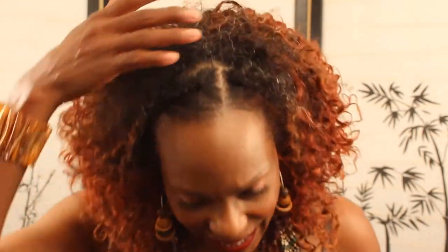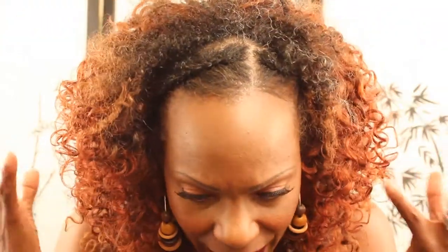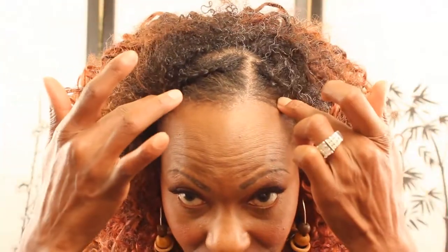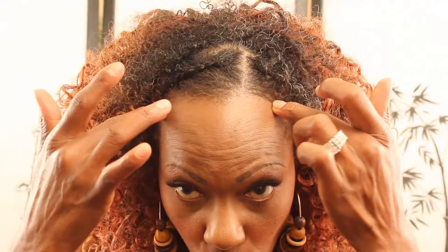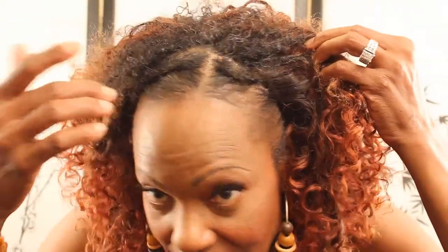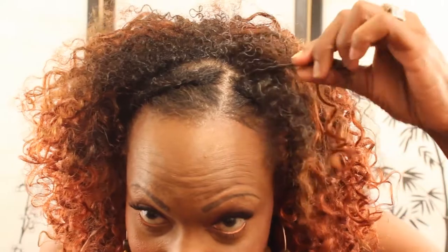Once the curls fell out a little bit, I started loving it. So how I'm wearing it — I redid my hair, re-braided it, and I left a nice big section out, just a nice oval maybe 3x3 section. My hair is extremely thin, so first I decided I was going to bleach my ends.